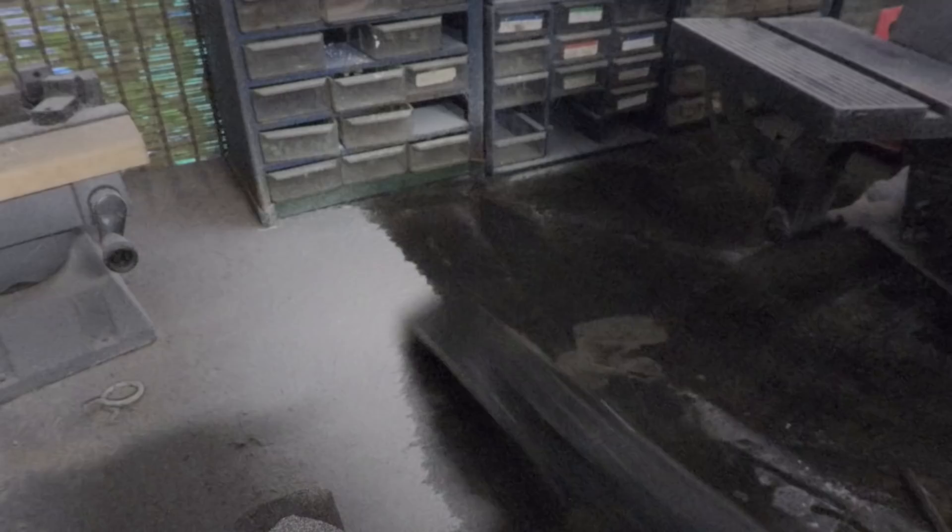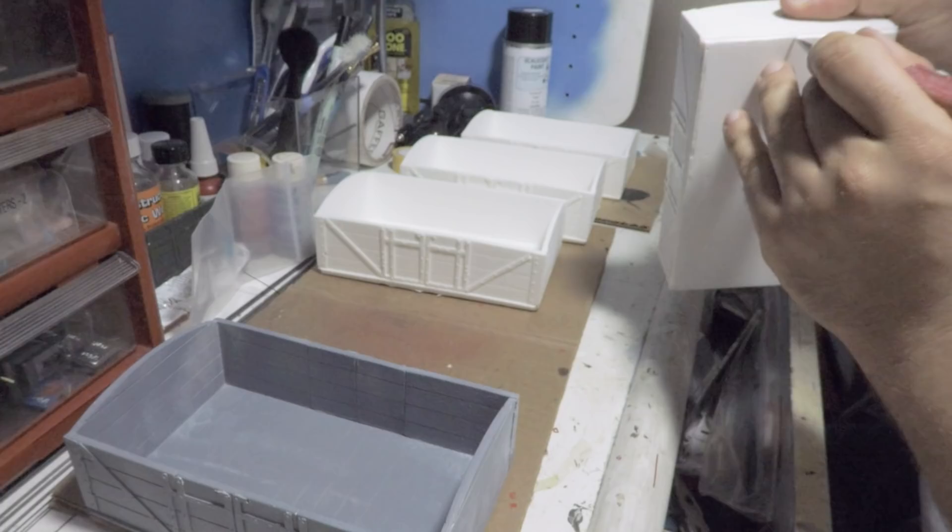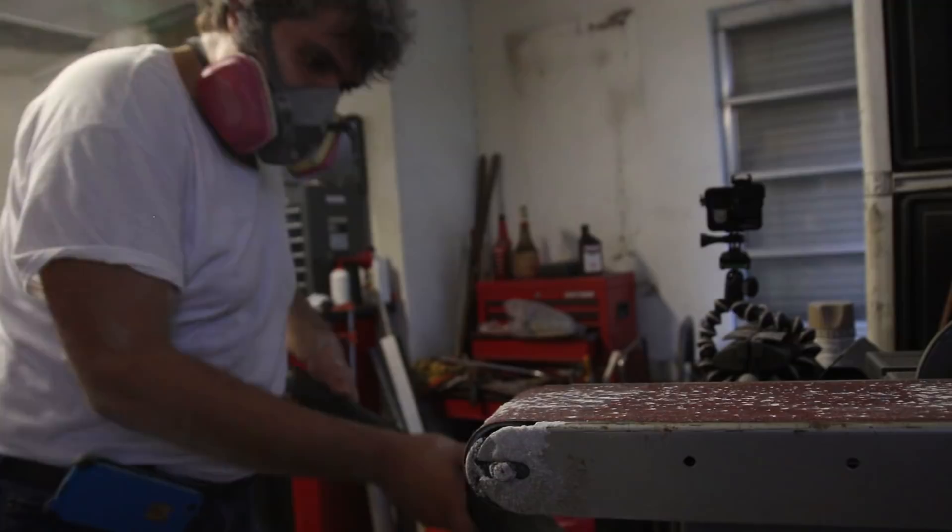How to make money: promise freight cars, belt sander, money. After vacuuming Scarface's desk, I spot cleaned the remaining resin flash off the bases of each wagon. Each base was now ready for its new sole bars and W irons.